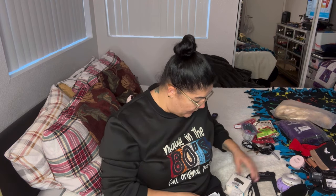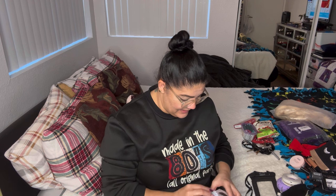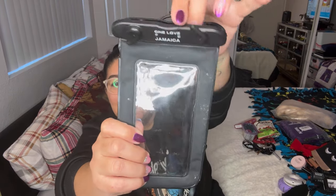I also got my phone water case — I got this from Jamaica, it says 'Jamaica, One Love' on it. All you do is slip your phone in, it's magnetic, and then you clip these little pieces together and move them closed — you can hear that snap. It'll keep your phone safe so I can take pictures in the water without getting my phone wet.